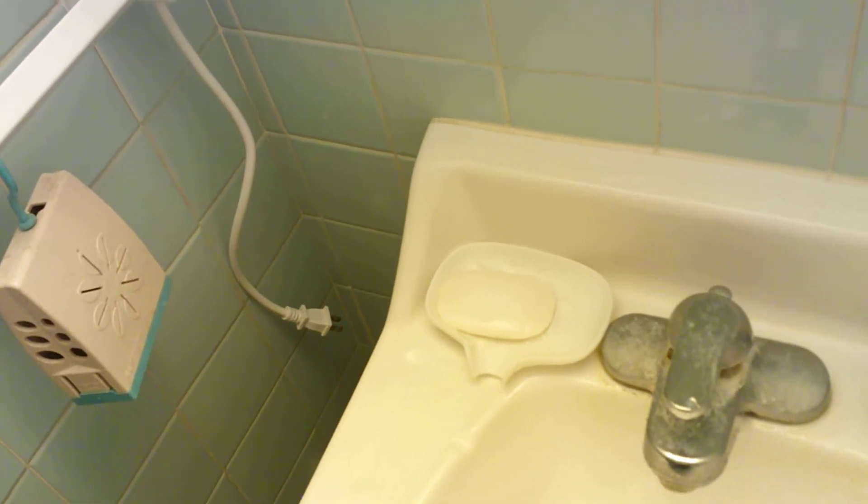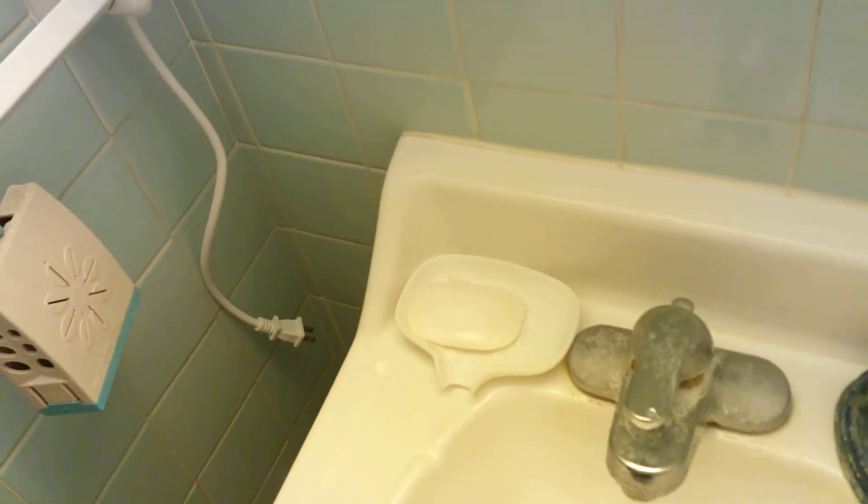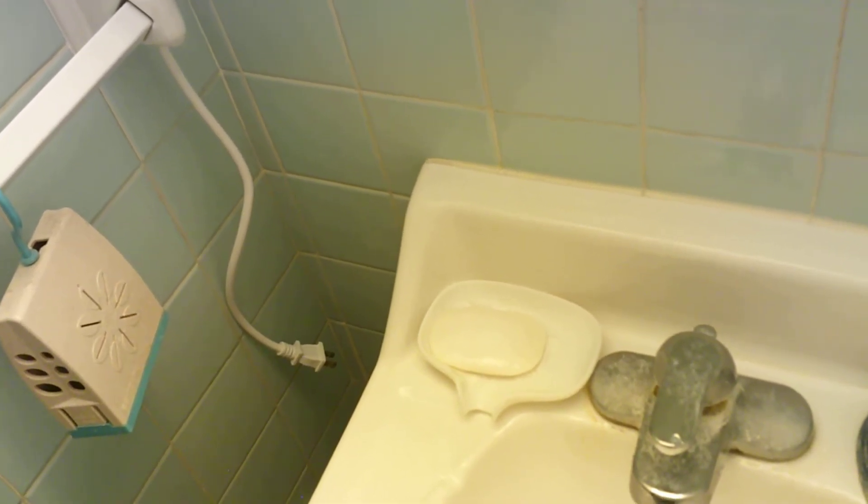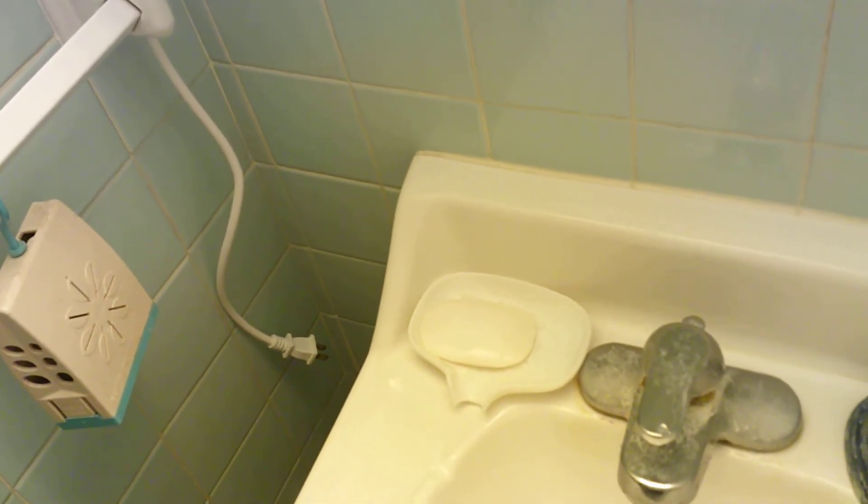If I use it frequently, especially on my days off on the weekend when I'm washing my hands more often, it gets soggy quicker. When it gets small it just starts to fall apart — that's nothing against this brand, I'm sure that happens with other bar soaps. It gets annoying at that point, so I throw it away even though I don't like being wasteful.